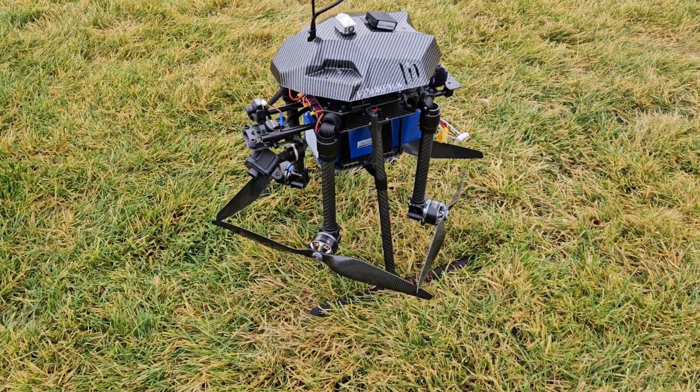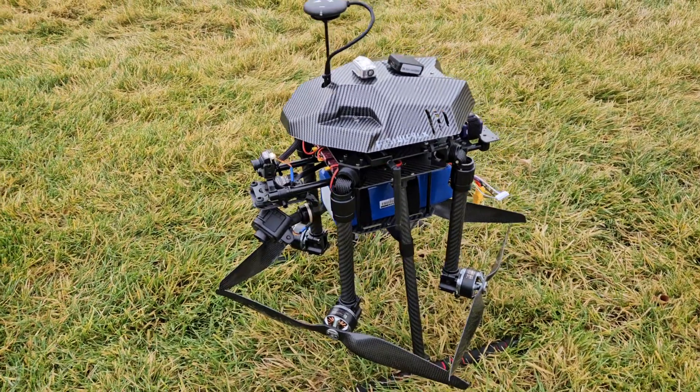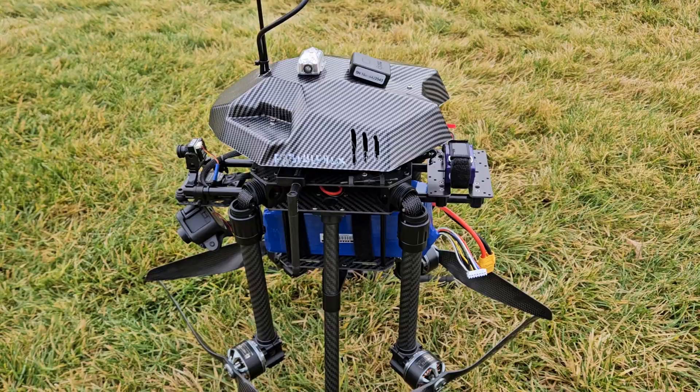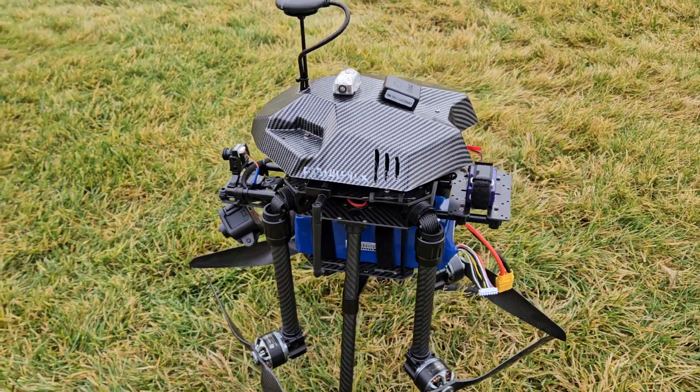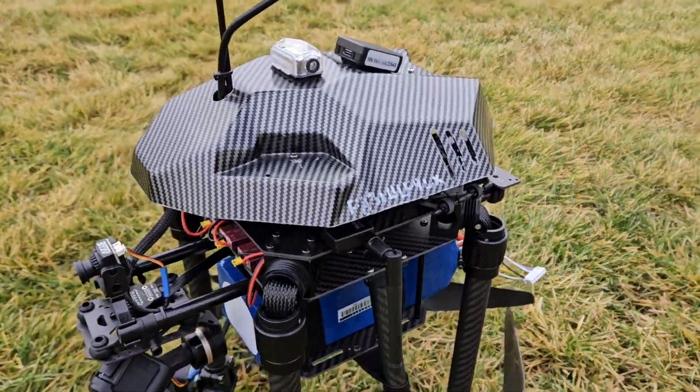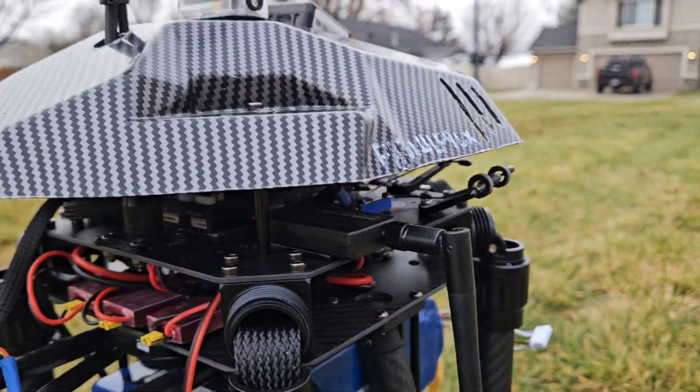This is the X650 with just a fake carbon fiber — it's a plastic Taro 680 lid, just to keep it covered. Still got clearance for the antennas.